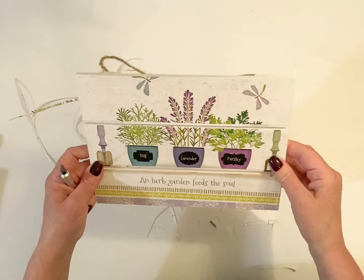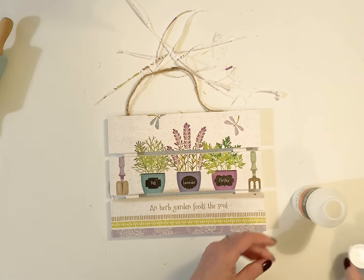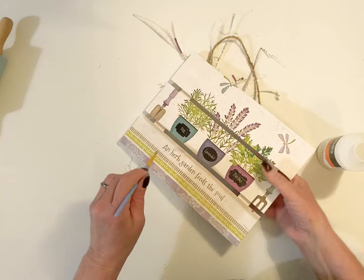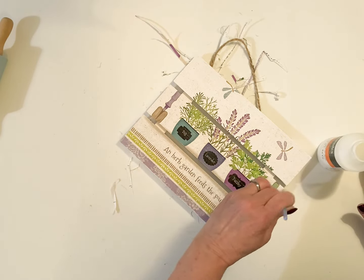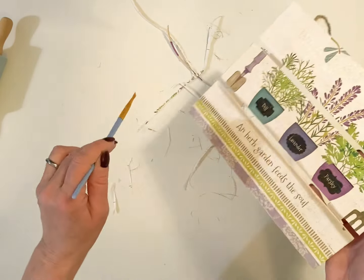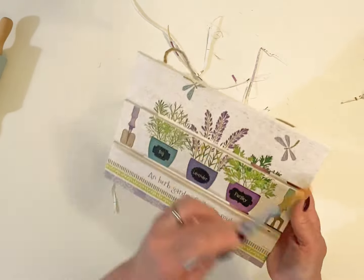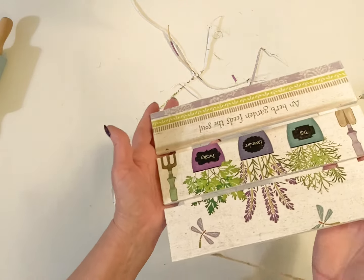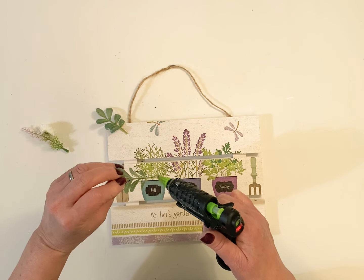I thought this was a really sweet little sign. And here is my tip: I use Liquitex matte varnish. This stuff will take the shine right off of that calendar and makes it look more like a print. It makes the colors look really rich. I've used my Liquitex in my paintings before — I like to do a lot of the matte finishes. But this works wonderful on the calendar, so definitely give that a try.